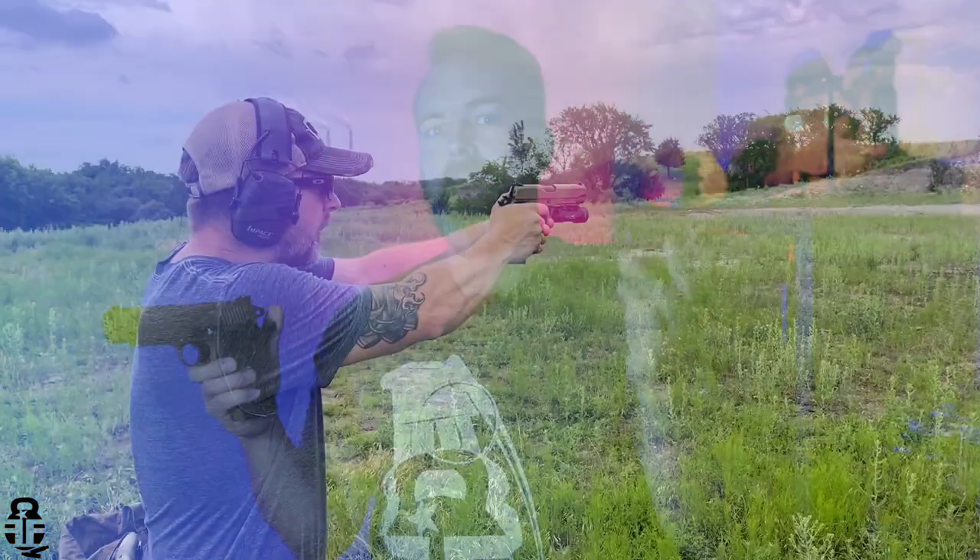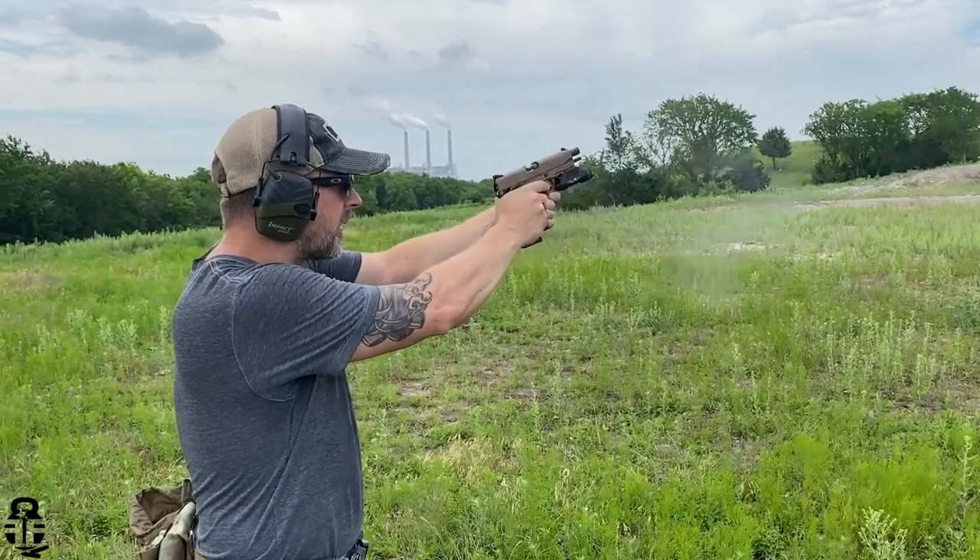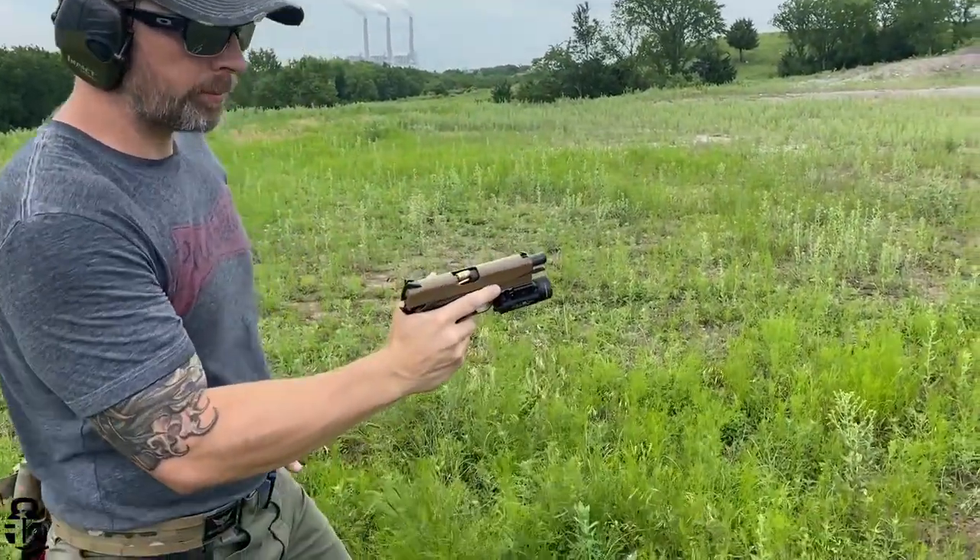Just to recap what's going on: in the first 500 rounds, I was having a failure to eject issue almost every single magazine. Not necessarily every single one, but I'd have a couple of magazines with no issues, then one would mess up — failure to eject, stove piping in the horizontal position. Then I'd run a couple more magazines fine, and then have a magazine where I'd have two or three issues in the same magazine.